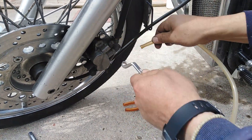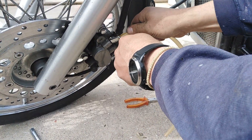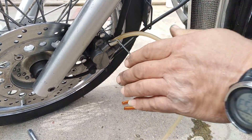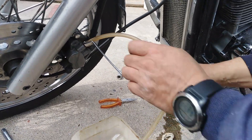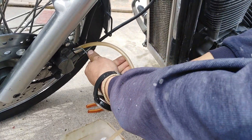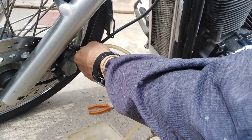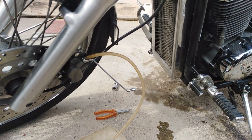We are putting first our 8mm wrench on the bleeder, and then this pipe and the collecting tank at the end of this pipe for collecting all the brake fluid inside.